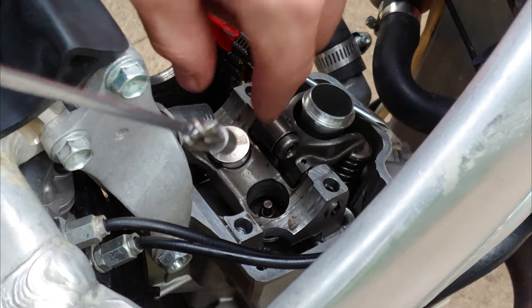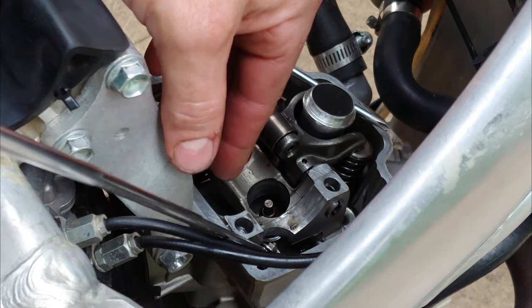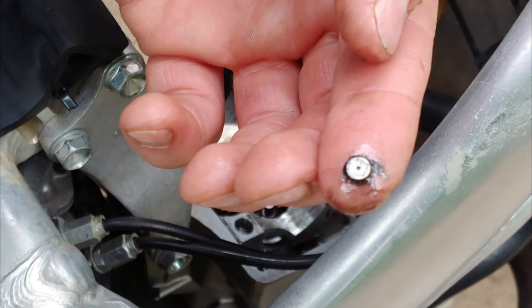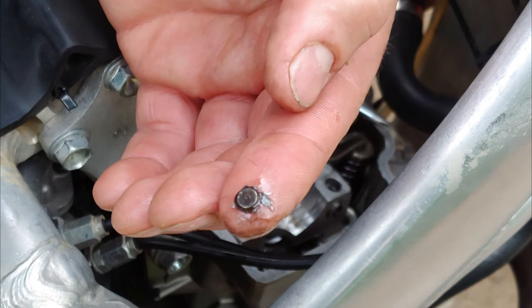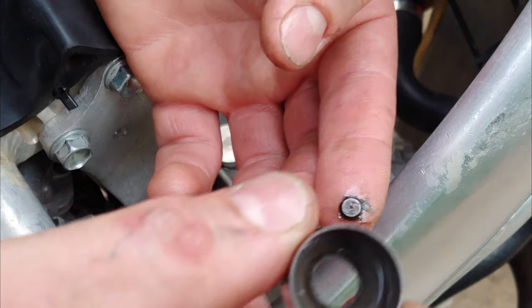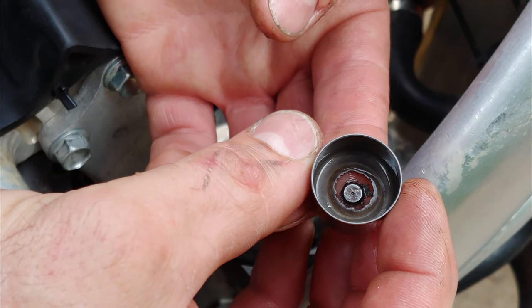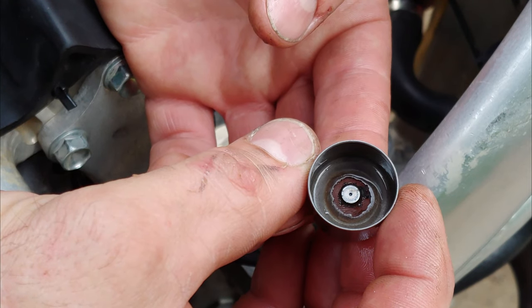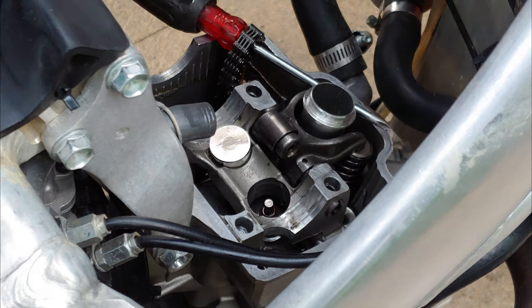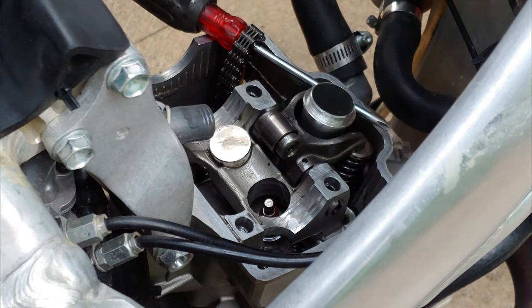Oh, look what I found down here - wow. So that's the little button on the inside of the lifter. This is supposed to go in there, so we've got some pieces to find. We got one - I'd say there's probably two more if it broke in chunks. So the only thing is finding the rest of this stuff.